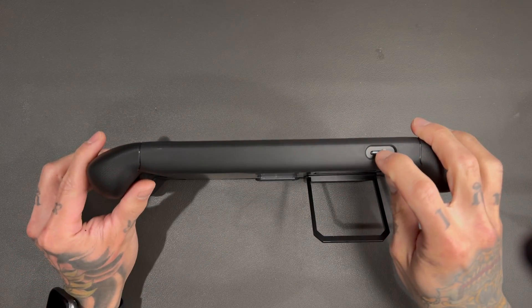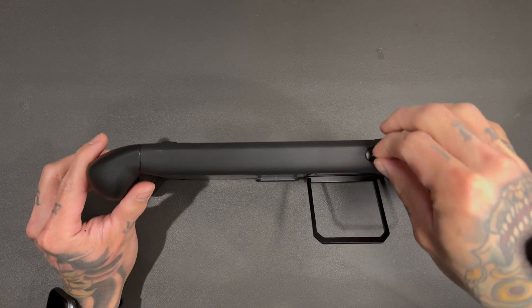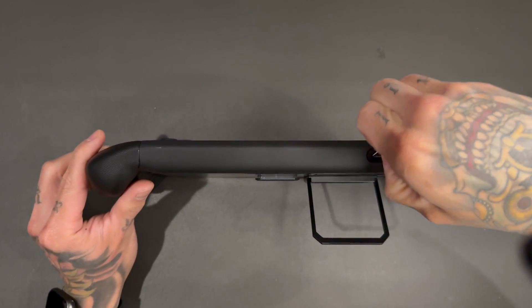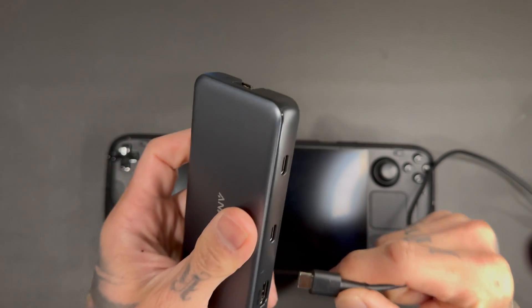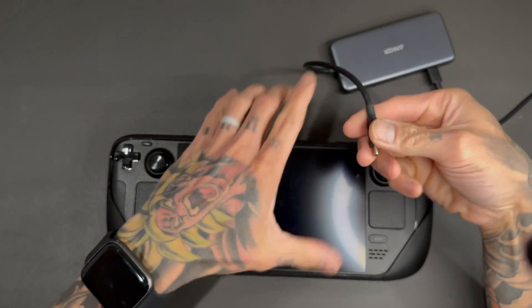Before we do anything, we need to make sure that Chimera OS runs on the OLED. I'm going to pull the SD card out now before I forget — always pull your SD card out. We need to confirm Chimera will run on this thing, because if not there's no point doing this.